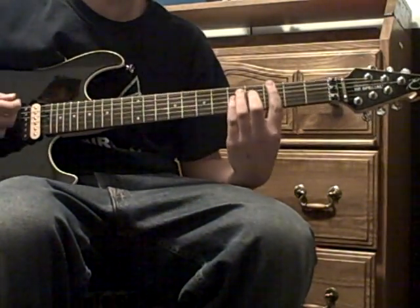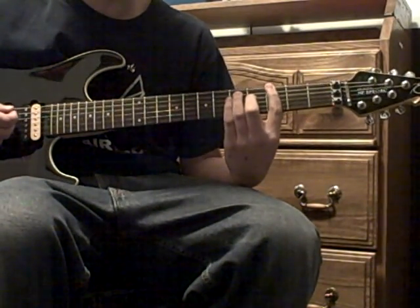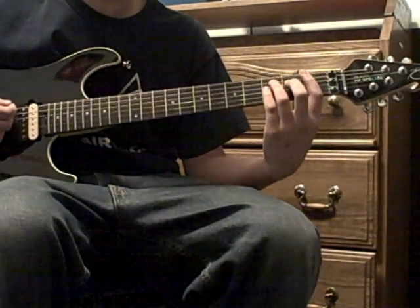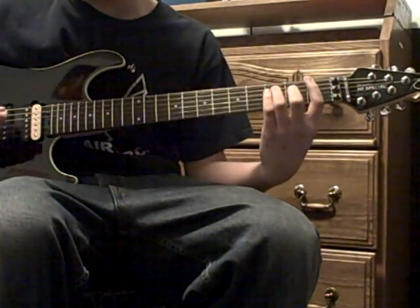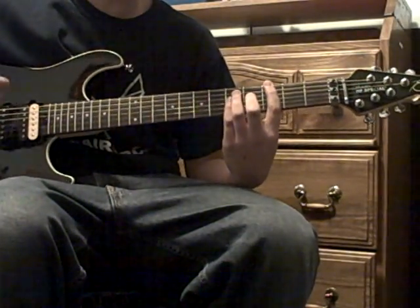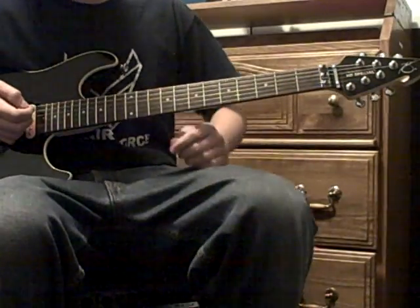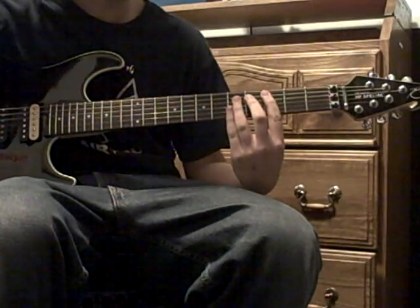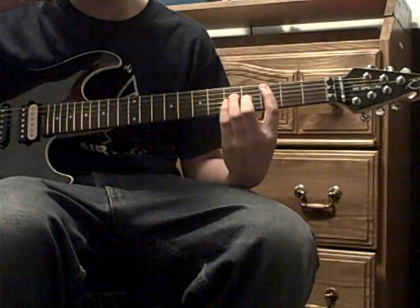The intro starts with a G power chord, which is third fret E, fifth fret A, and fifth fret D. Then you have the F power chord, which is first fret E, third fret A, and third fret D. You just play those once, and you have to make sure you're quick enough to do it.